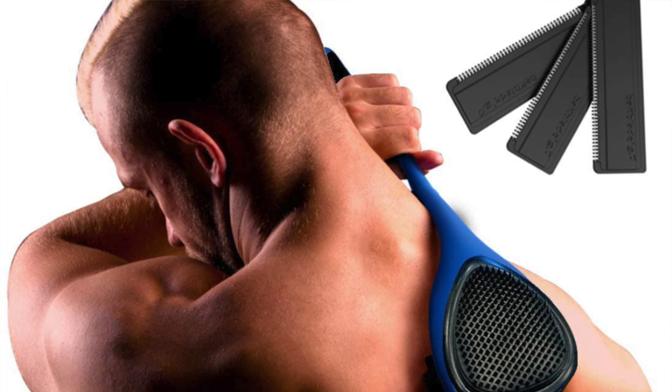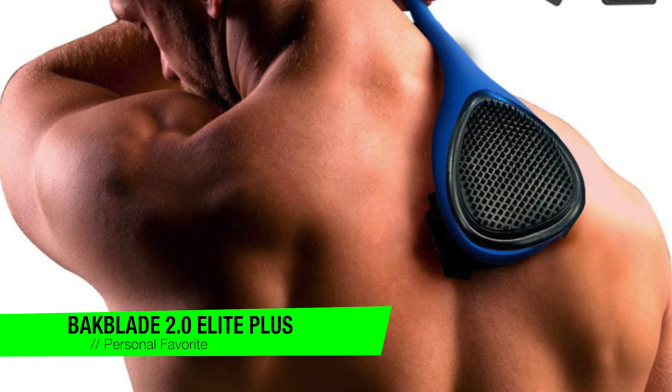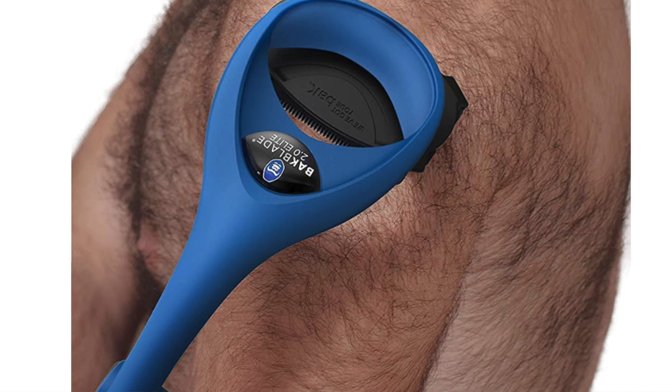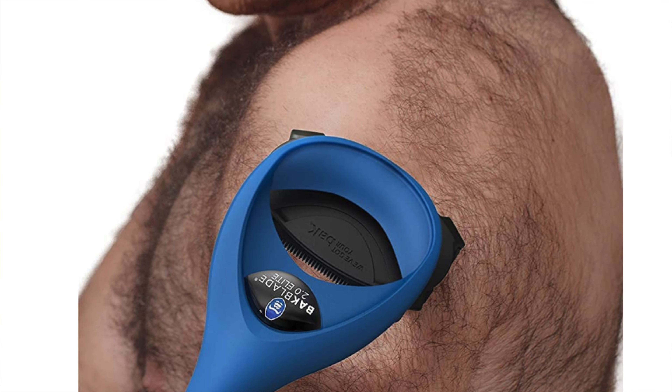The first one on the list is going to go to my personal favorite — it's the Backblade 2.0 Elite Plus. Ever feel like you're sprouting a rug on your back? Well fear not, because the Backblade 2.0 Elite Plus is here to rescue you from your Sasquatch situation. This tool is like a superhero for your back — minus the cape but definitely with some sharp edges.